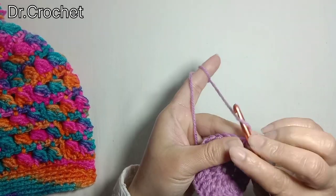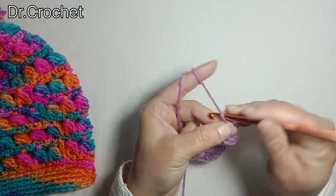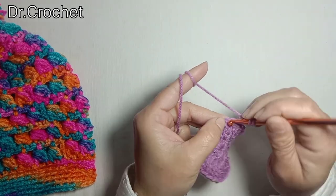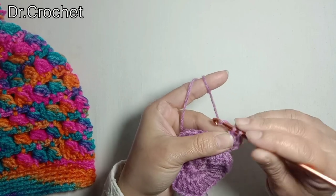Now chain 3, that counts as 1 double crochet, and insert hook in the next stitch. Make 1 double crochet.